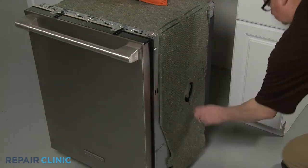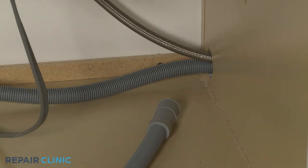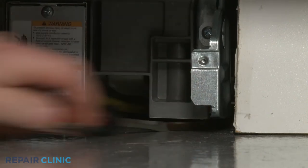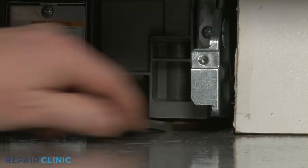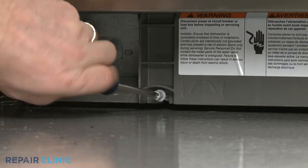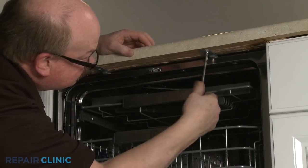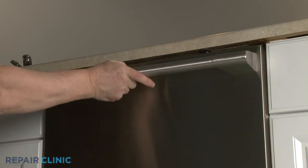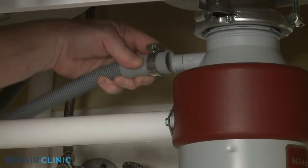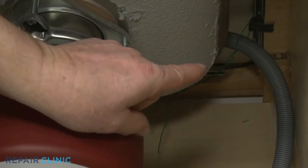Realign the insulation and remove the weight. Confirm that the end of the drain hose is accessible through the cabinet wall, then gently slide the dishwasher back into the cabinet. Extend the front leveling legs if necessary. Rotate the adjusting rod clockwise to extend the rear leg. Re-thread the screws to secure the mounting brackets to the cabinet or countertop. Feed the drain hose through the cabinet and connect it to the sink drain or garbage disposer. Make sure the hose is elevated above the connection point.